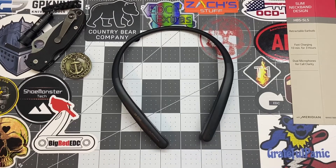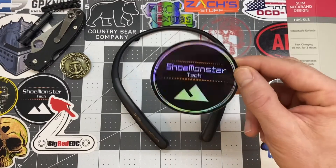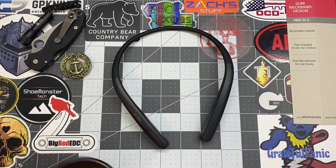Before we get into the nitty gritties and all the goodies, go ahead and check out my Instagram page at ShoeMonsterTech. And if you guys want to purchase one of these to help support the channel, I'll leave my email down in the descriptions.